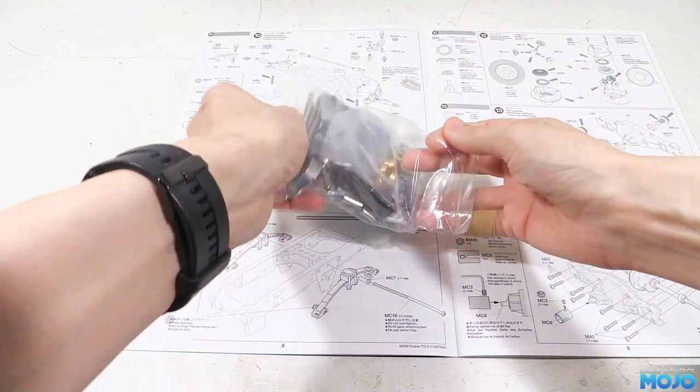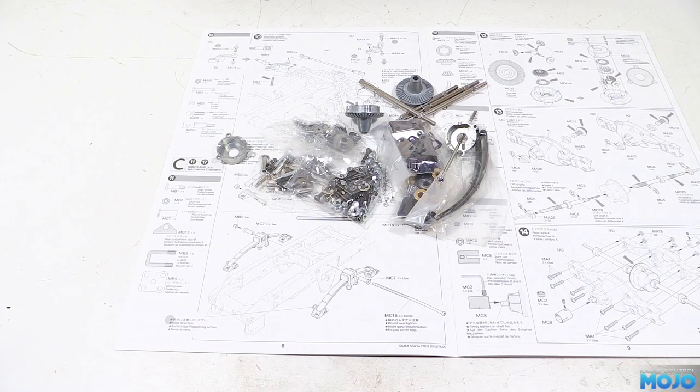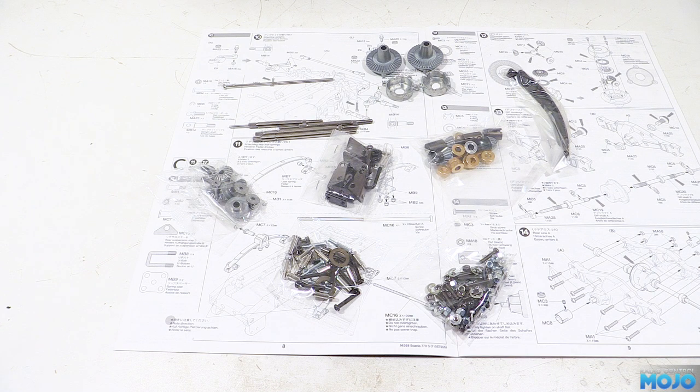We're up to bag C, which contains all the non-plastic bits to make up and mount the axles. You've got the axle shafts, the diffs, springs, lots of nuts and bolts, some bushings, and interestingly there's a few bearings too. We're going to be replacing the bushings with bearings of course, but it's nice to see at least a few bearings in the kit.